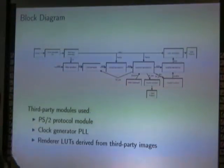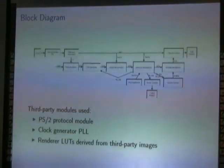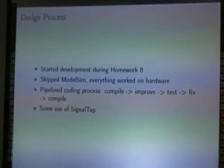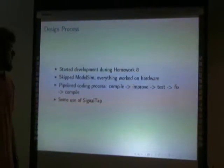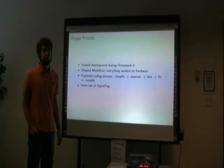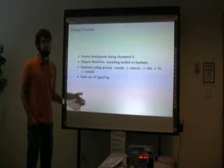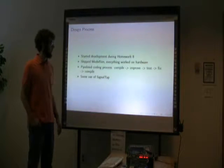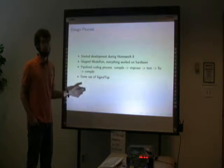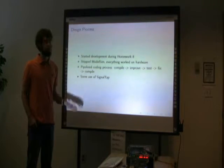Some of these modules I did not write — those are the PS2 interface module which I got from Altera, and the clock generator which I generated using the Altera tools. The images used in this project also came from third-party sources. I started development early and used an accelerated development process where I skipped straight from one part to the next, improving as I went and going back to fix bugs. I used a SignalTap logic analyzer to analyze timing issues and some of the logic.